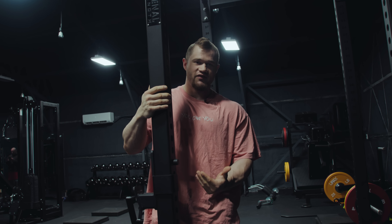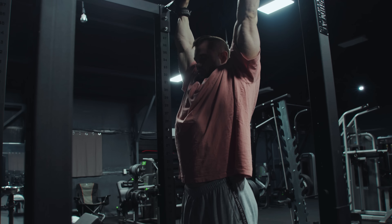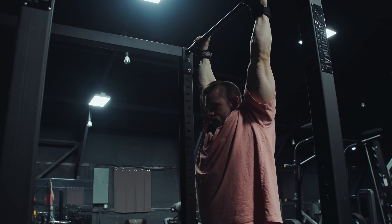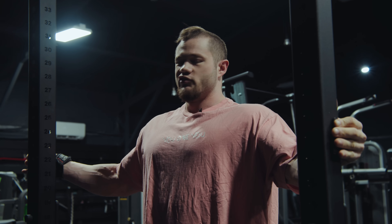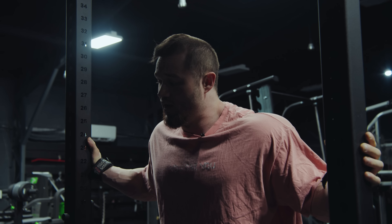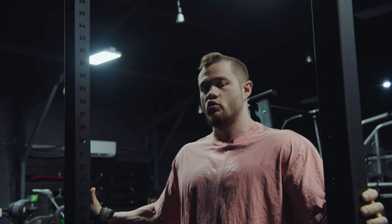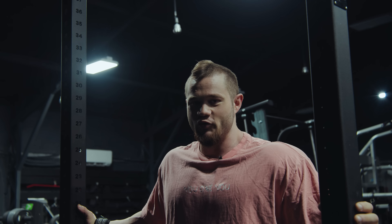First things first, I'm going to do some dead hangs here. I kind of retract and do some depression of the scapula. You can do that as many times as you want, two or three rounds. Then I'm going to go into the eccentric pull-up — I'll probably only do like two or three of those. Then I'll potentiate with one or two regular pull-ups and then go into my sets. It really just depends on how warm you feel and how much warming up you think you need for your pull-ups.